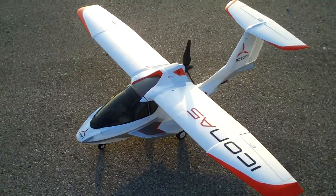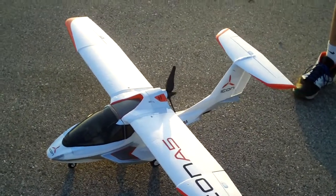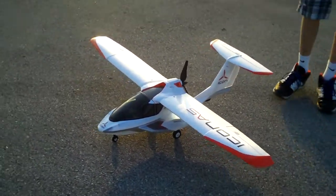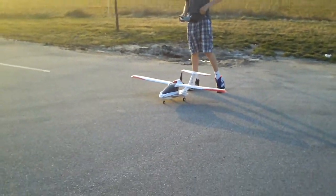Hello YouTube, this is LightningClub123. Just got this new Parkzone Icon A5 — it's going to be a major flight. It's a lot bigger than I thought, so we're going to try this out. And don't forget to comment, rate, and subscribe.